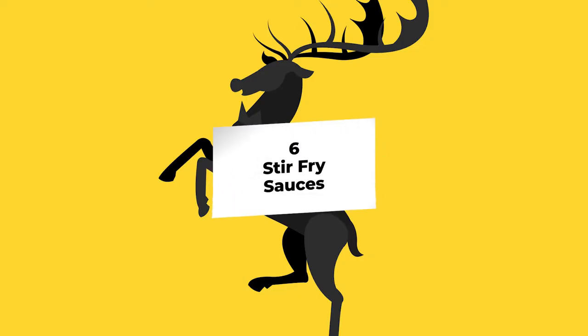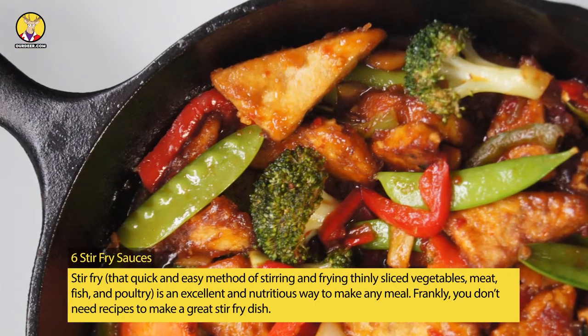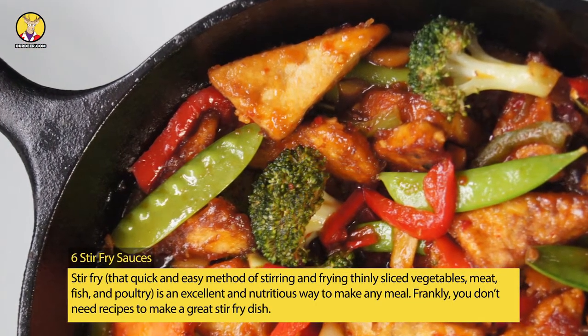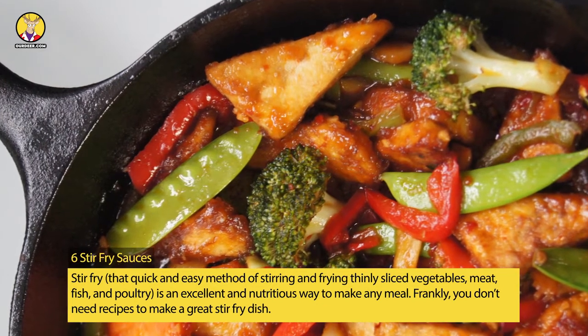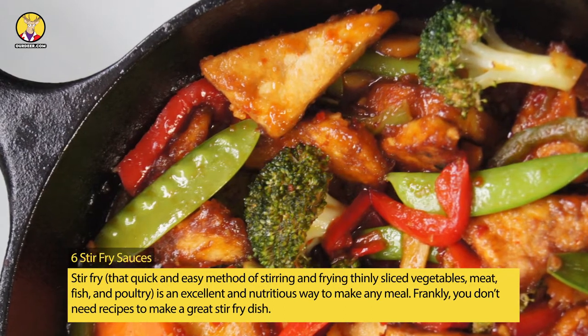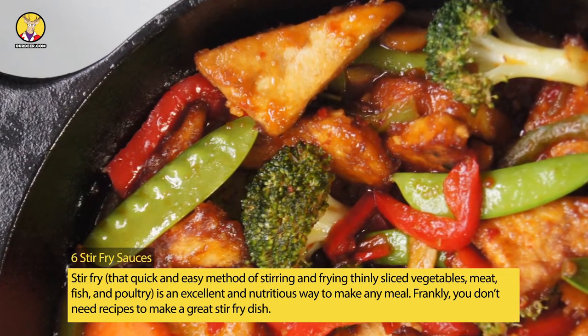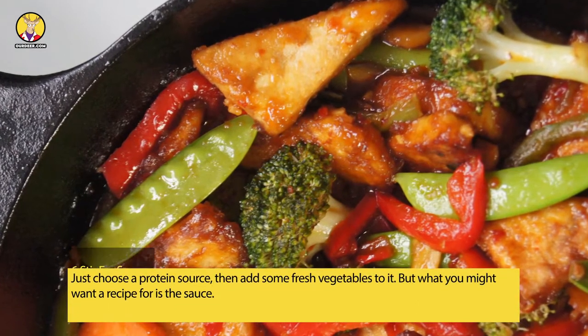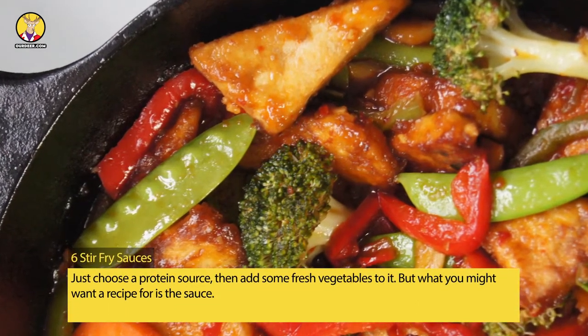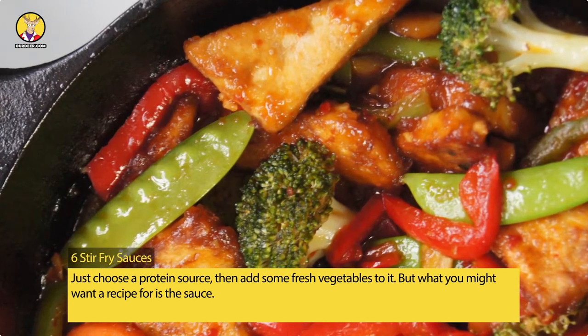Stir-fry — that quick and easy method of stirring and frying thinly sliced vegetables, meat, fish, and poultry — is an excellent and nutritious way to make any meal. Frankly, you don't need recipes to make a great stir-fry dish. Just use a protein source, then add some fresh vegetables to it. But what you might want a recipe for is the sauce.